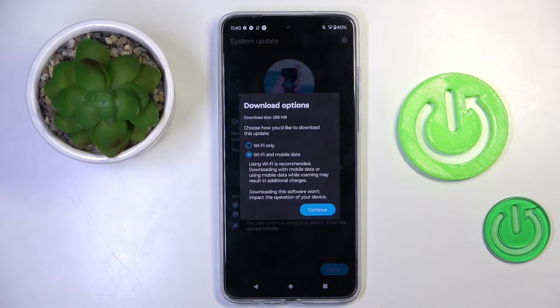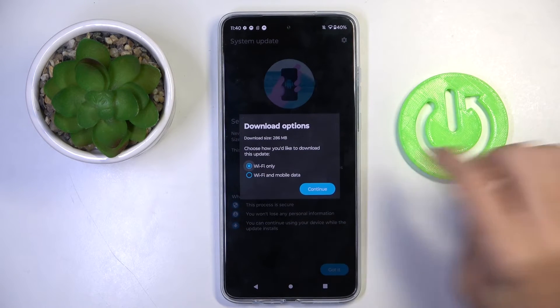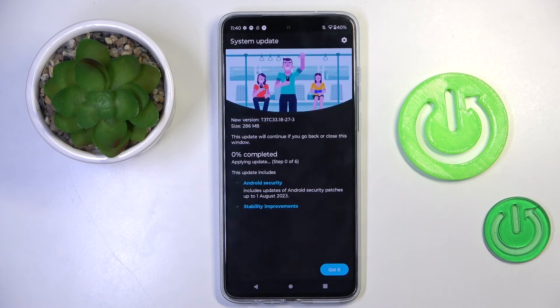If you want to apply it, tap on Got It, and here you can download the latest version of Android. You can do it either via Wi-Fi only, or both Wi-Fi and mobile data. I would rather do it with Wi-Fi only. Then tap on Continue and it will be done.